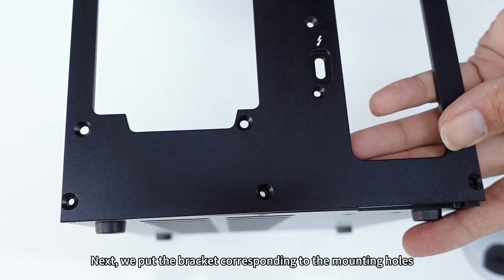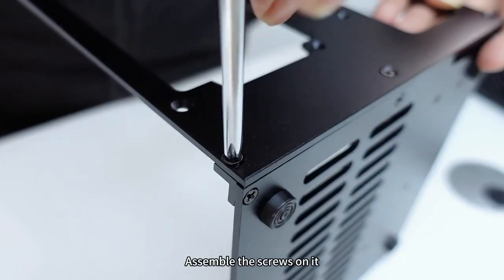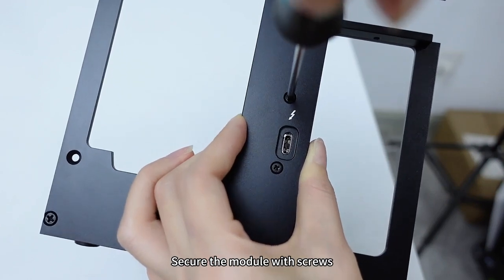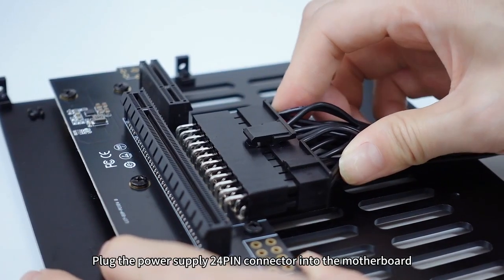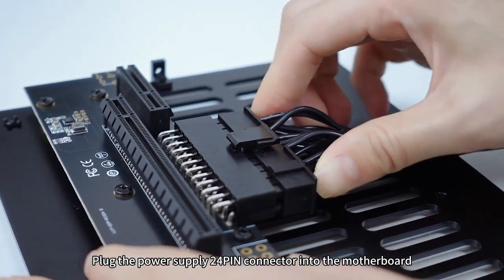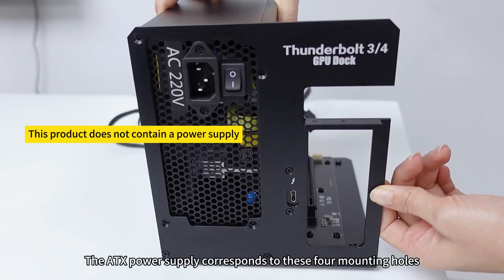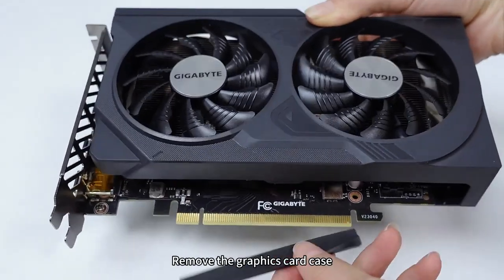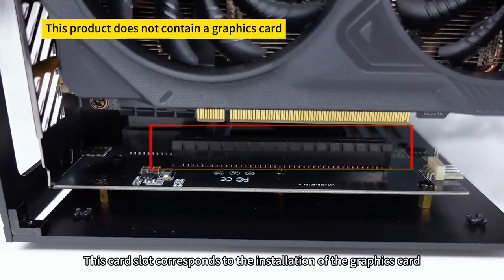Next, place the bracket corresponding to the mounting holes and assemble the screws. Then plug in the Thunderbolt module and secure it with screws. Plug the power supply 24-pin connector into the motherboard. The ATX power supply corresponds to these four mounting holes — fix it with screws.